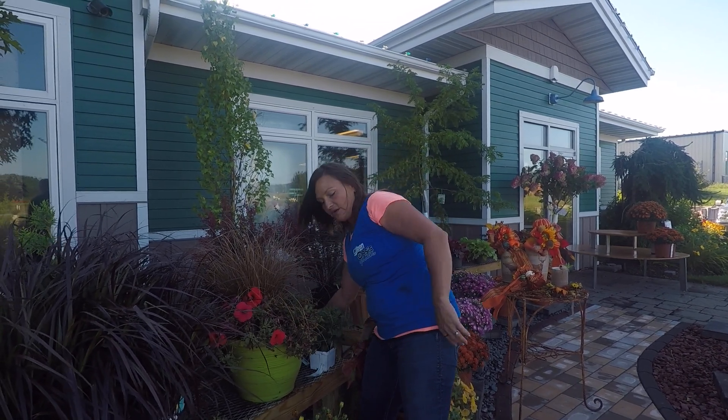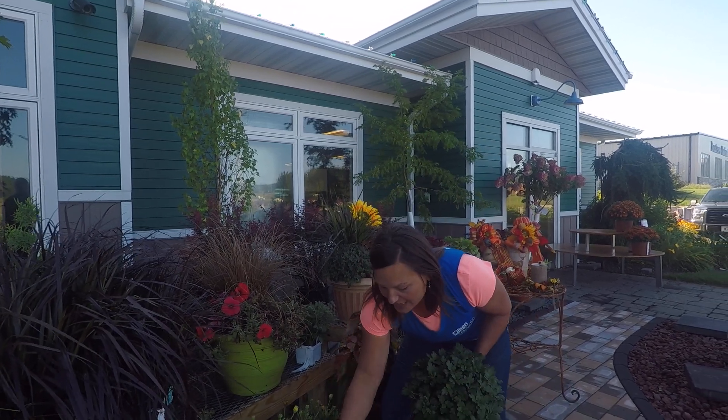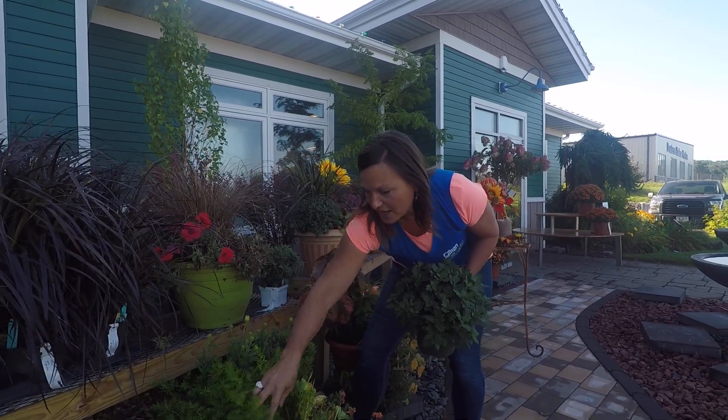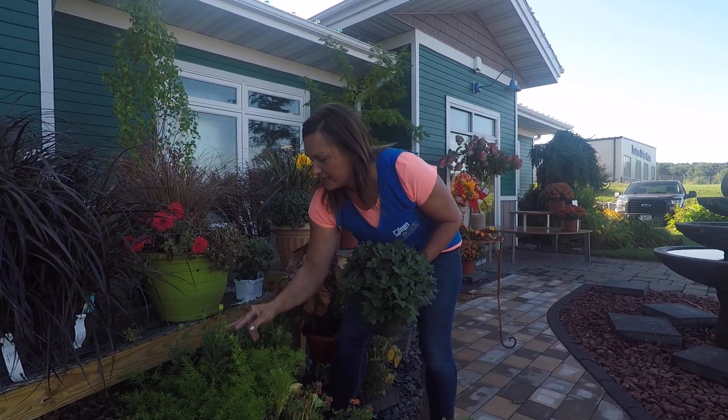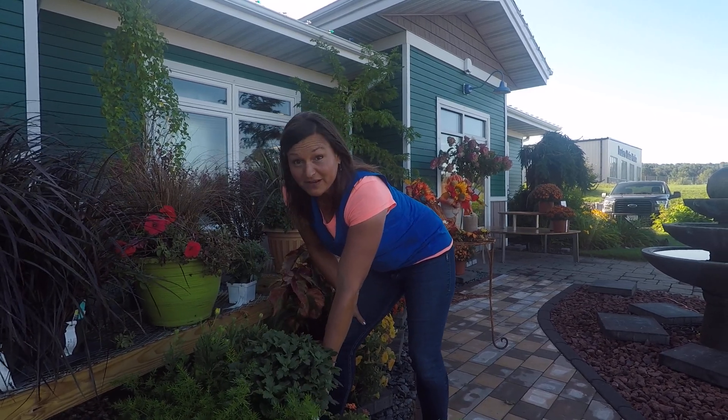We've got a few others here where if you take out a plant — you've got a geranium in the middle here — remove the geranium, but we've got some great other fall colors that are still here. Cleaning this up a little bit and adding that beautiful mum to this planter, it will be a great fall look.